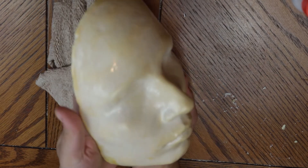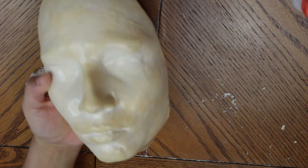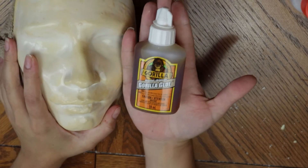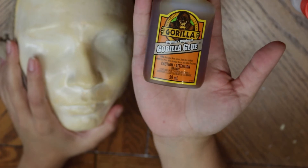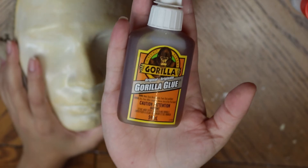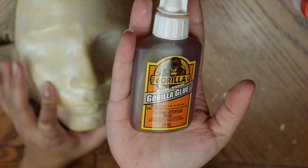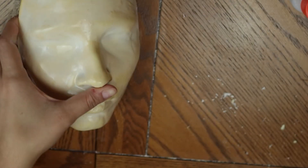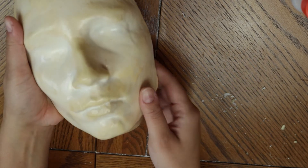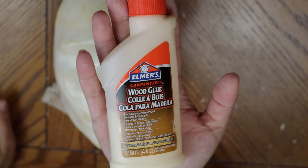This is my face — this is the end product. After you polish it, you'll have to add some glue to get it ready for whatever kind of makeup you're going to do. I'm going to be using my face for prosthetics, so I had to use a wood glue. I tried a gorilla glue and it didn't work — it made bubbles all over the place — so I had to take it off and use a different kind of glue.